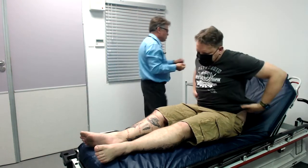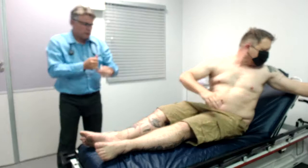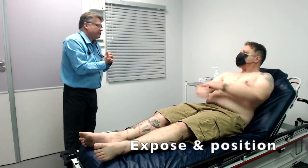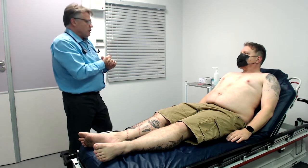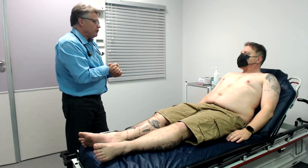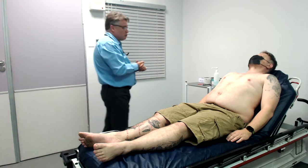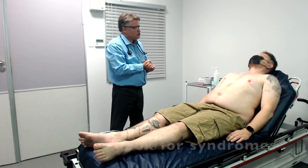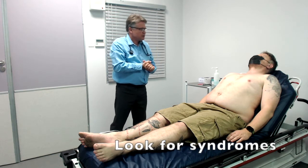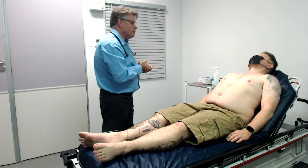Yes, no problem. Excellent. You can just remove your shirt for me. We've already set the bed at a 45-degree angle to facilitate the exam. Just looking at Rion, he appears nice and healthy. I did not see anything that would lead me to believe that he's acutely or chronically ill. He doesn't have any obvious features of Marfan's, Down's, or Turner Syndrome. And looking at his surroundings, there's nothing of note.